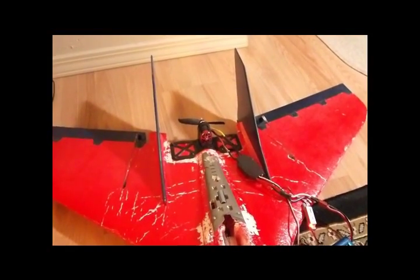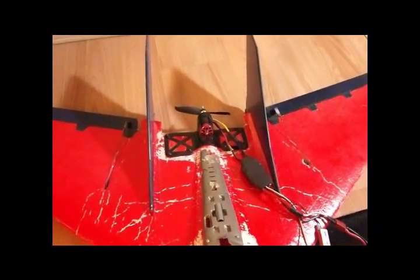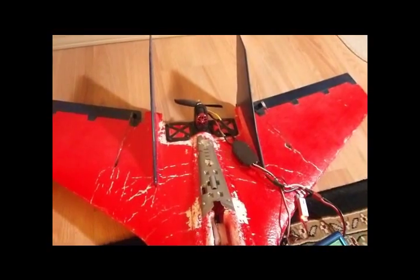Finally mounted. Got the prop balanced. And it's got an ESC — super simple. I think it's a 50 amp ESC on it.